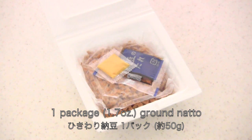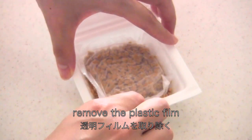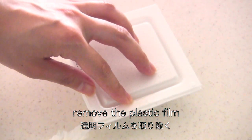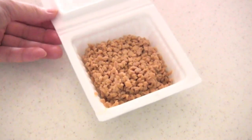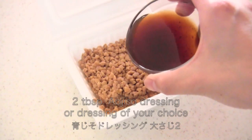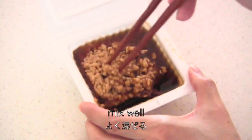It's better to use ground natto, but if you can't find it, you can use regular natto. Remove the plastic film. I'm going to use aojiso dressing, but you can use any kind of dressing — Italian, Chinese, or homemade of course. Add 2 tablespoons of your favorite dressing, then mix well.